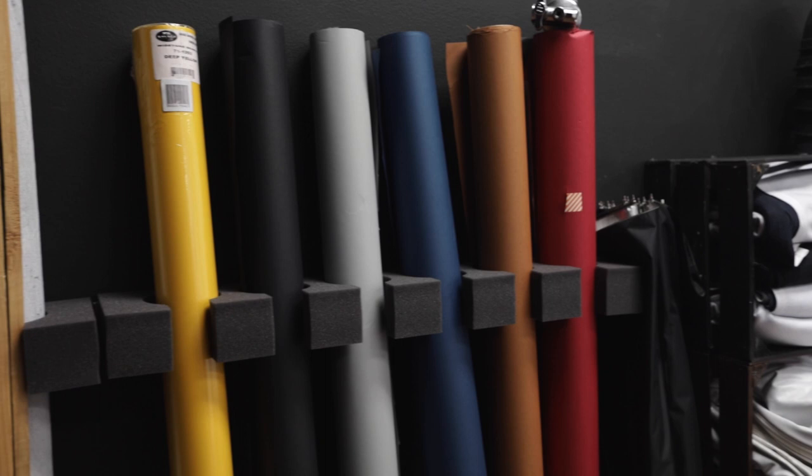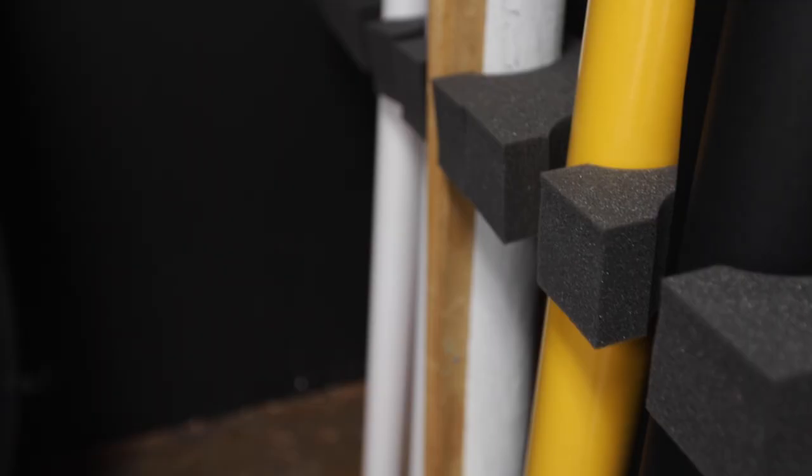Also got a very cool seamless paper organizer this week, and it also fits my other backdrops, which is pretty cool — getting the studio a little more organized. I thought about making one myself, but it was like $55 from Savage Universal, and when I calculated the time plus the cost of foam and double-sided tape, you can't really make it cheaper once you add in your time. It took me 10 seconds to install and cleared up a whole lot of floor space.